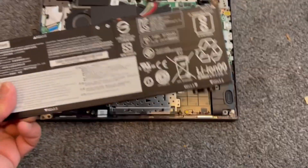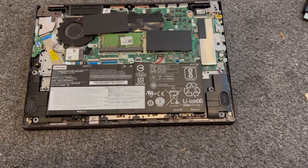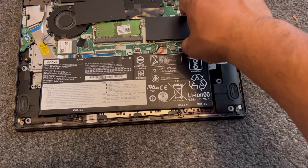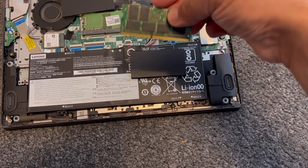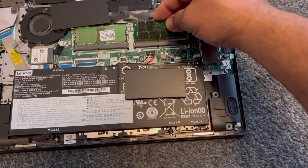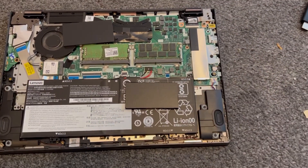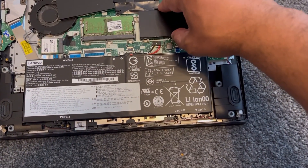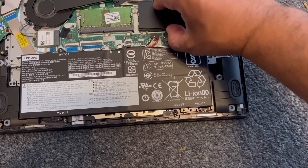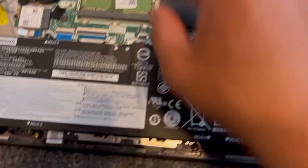That's how you remove the battery. To replace it, it's just vice versa. For the RAM upgrade: align it, push it down, and it will clip into place — very easy. Then put the heat shield back; there are little clips and it's a bit fiddly, but it will go in securely.